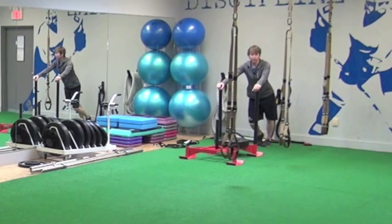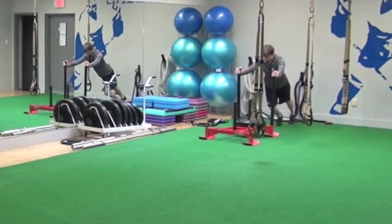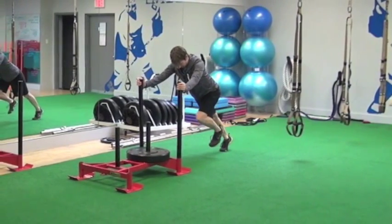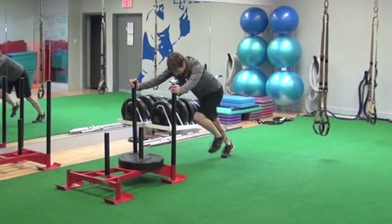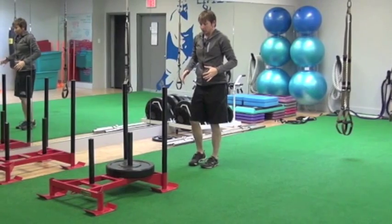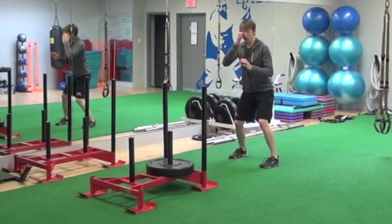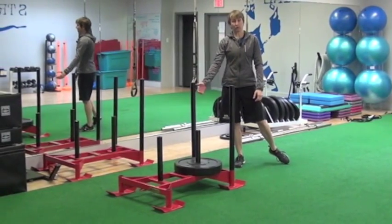One of the first exercises we start people with on the sled, regardless of their level of play, is just a sled march. We teach them to stabilize their torso as they drive with their hips, bringing their knees up until their thigh is about 90 degrees to their torso, keeping their back neutral. If we jump straight into sled sprints and heavy pushes, people end up rounding their back and using a complex hip flexion, lumbar flexion, hip extension, lumbar extension pattern — and that's not what we want. We always start off with that sled march.